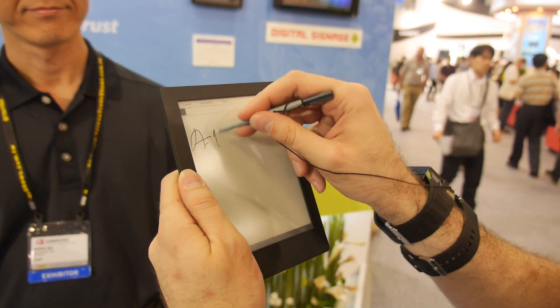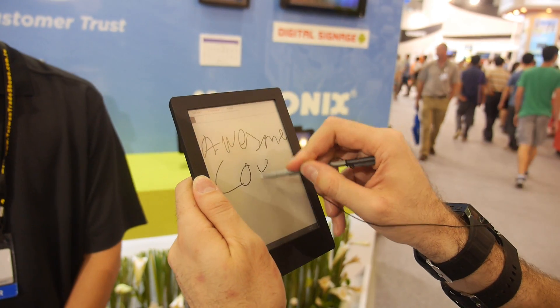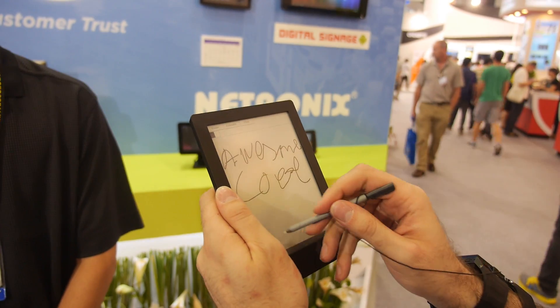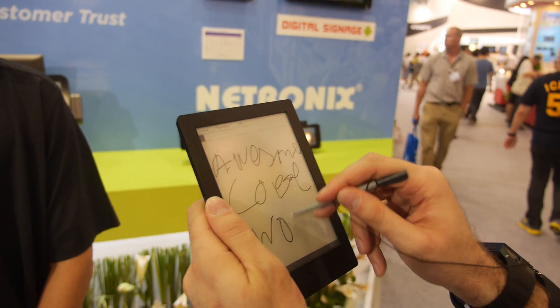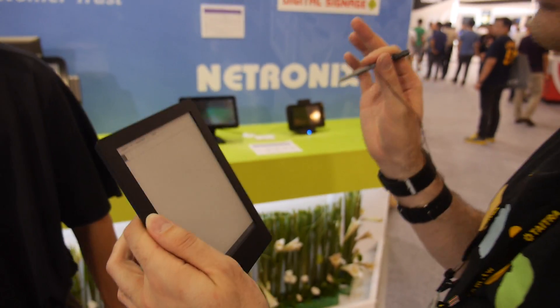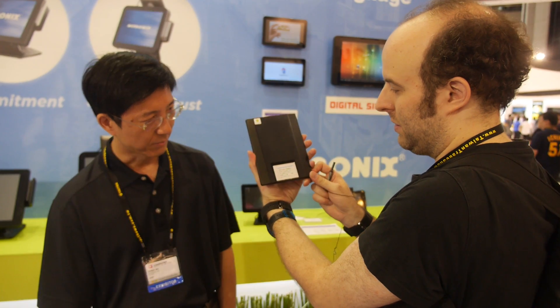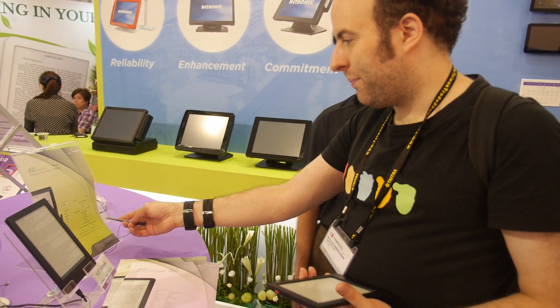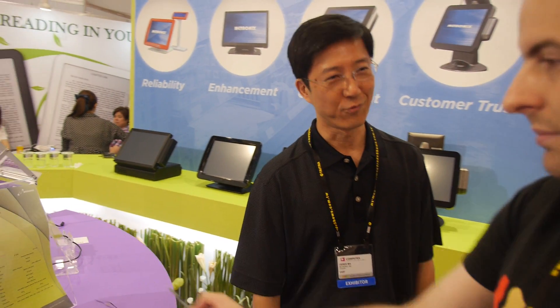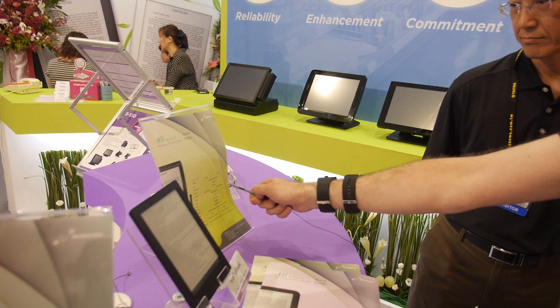Let's see how smooth it is — I'm going to write 'awesome cool.' Wow, this is just so fun. The potential here is incredible. It's a working prototype, and it seems very smooth. We just need to do some fine-tuning on the software.